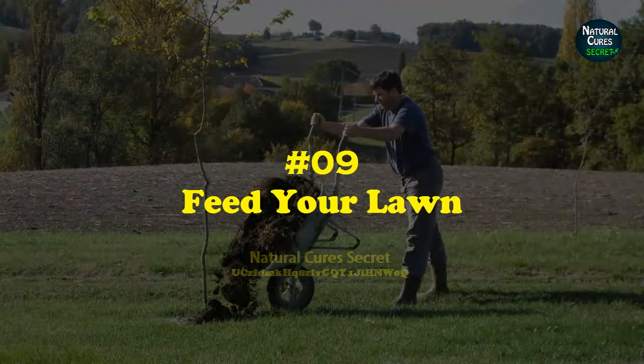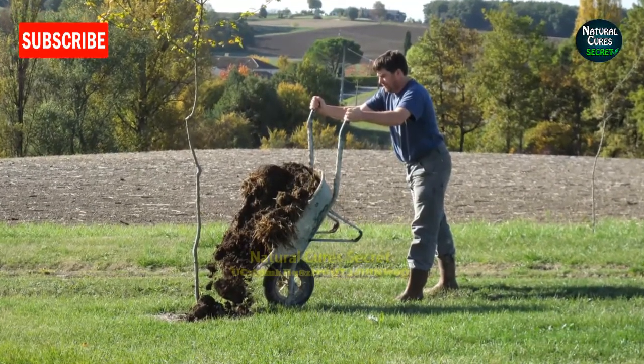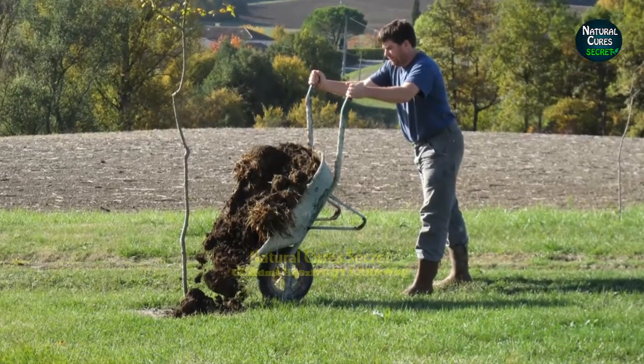Tip 9: Feed your lawn. Feed your lawn with compost or manure. Manures are rich in nitrogen, and they are a better organic option than chemical fertilizers. Cow manure is best for lawns.